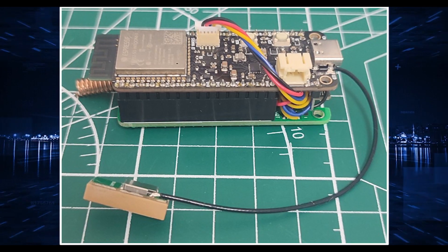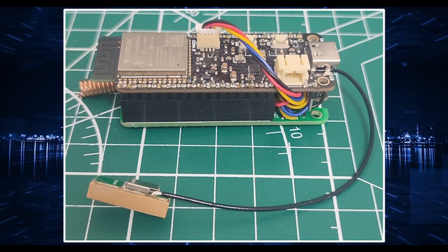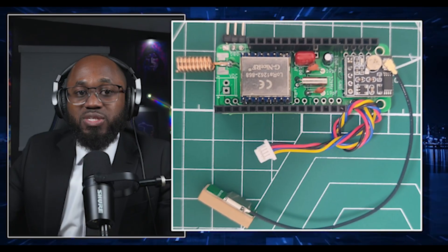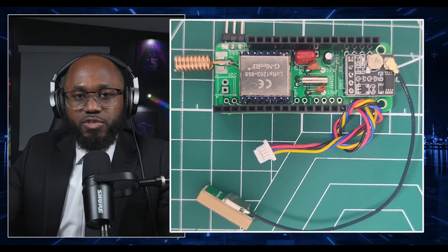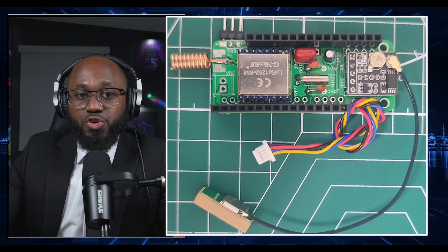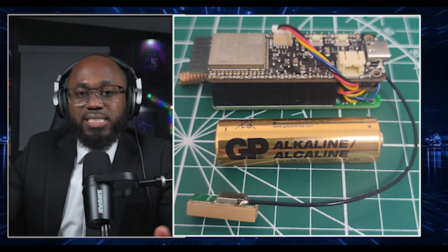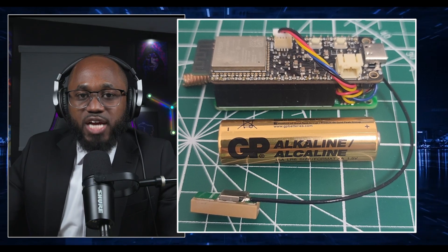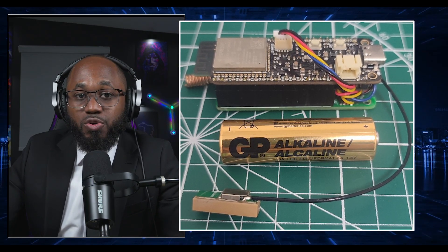Assemble the hardware by stacking and connecting the LoRa and GPS modules to the ESP32 board as per the project schematic — many open-source designs use stackable wings. Connect the battery and solar panel if going off-grid. Attach the antennas to the LoRa modules for proper operation. For flashing the MeshTastic firmware, download the latest firmware for your ESP32 LoRa board, then use the MeshTastic CLI to flash the firmware — the code will be displayed on screen. For custom projects, use Arduino IDE or ESP-IDF to upload your code.